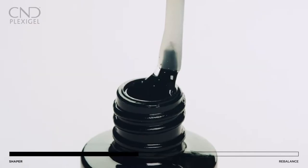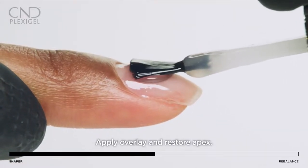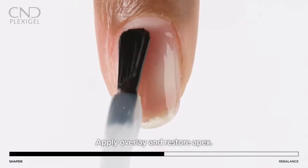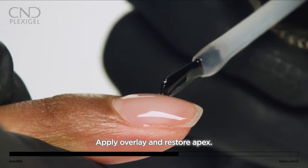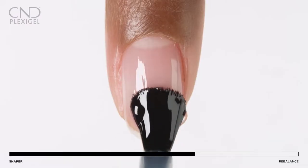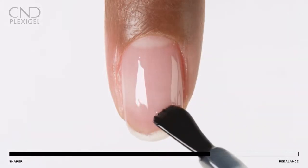Pick up a bead of shaper gel and apply a layer to the nail to rebalance the architecture and coverage of the nail and restore it to its original beauty. Flash cure each nail or every two nails as needed for custom comfort. Cure for one minute using preset button 2B. Apply a second layer to perfect the upper arch and apex, and seal the nail edge to complete the application.